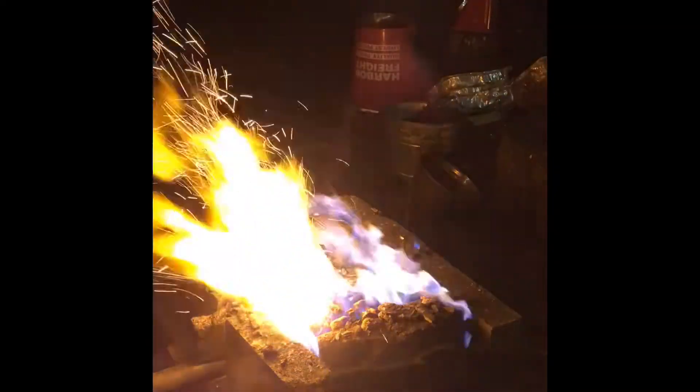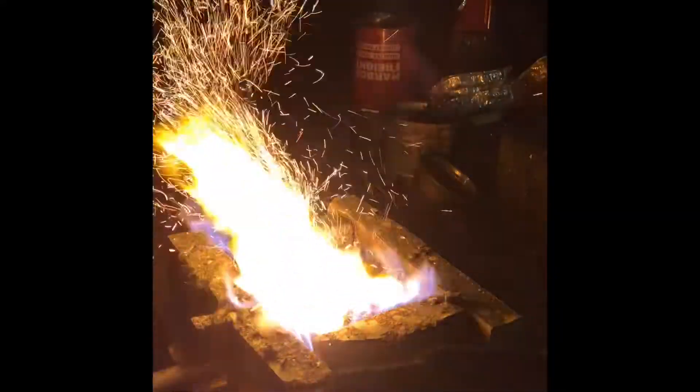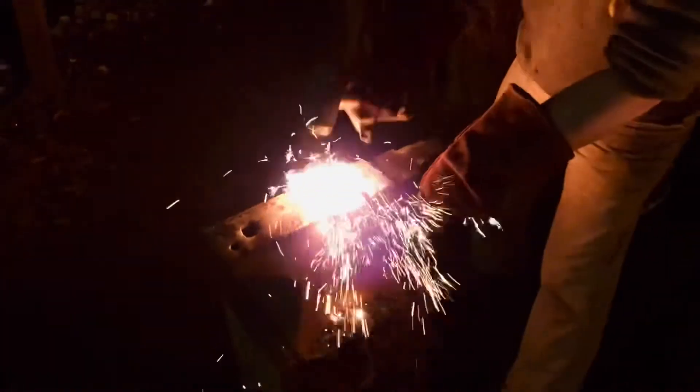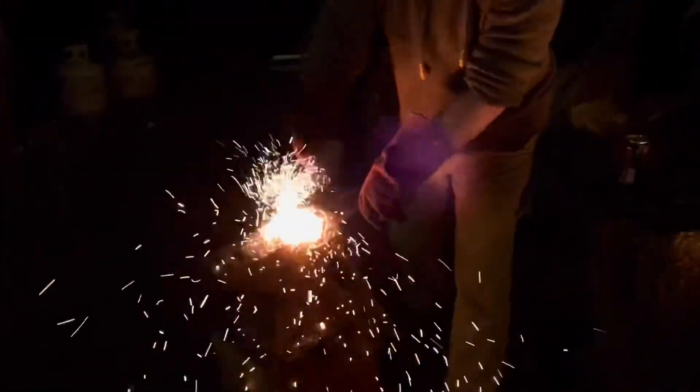The liquid iron will absorb carbon and become steel. It'll also burn out a lot of the impurities. The slag will melt out and collect around the middle. So when I pull the puck out of the fire I'll be able to hammer all the slag off and I'll have a very pure high carbon steel.